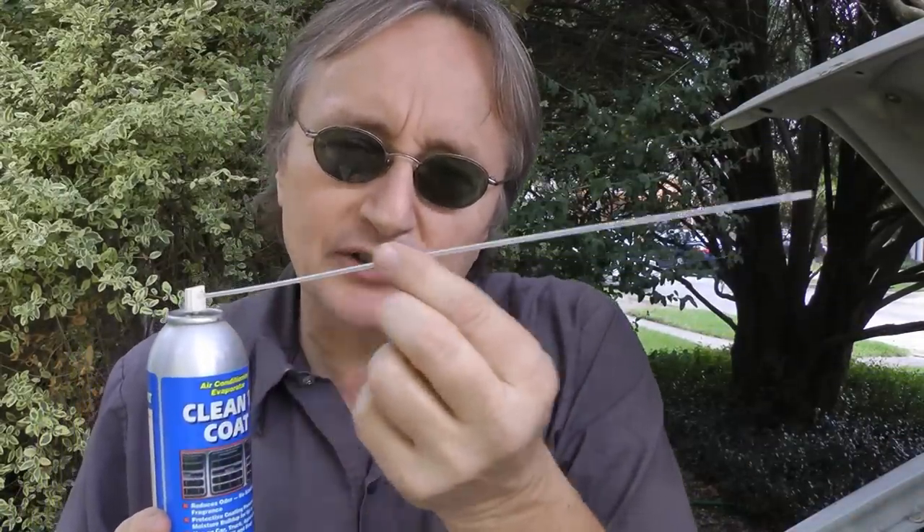In order to spray the cleaner and coater inside, you've got to find a hole you can stick a little nozzle in. Now in some cars like this Toyota, the evaporator is hidden under the glove box, and inside is the blower resistor which you can just unscrew and spray through that hole. But this is a Ford and they don't have those on the outside.